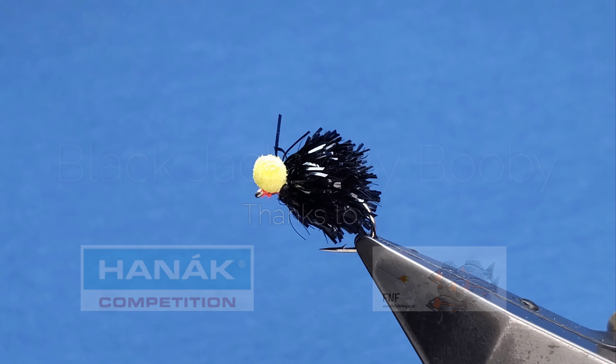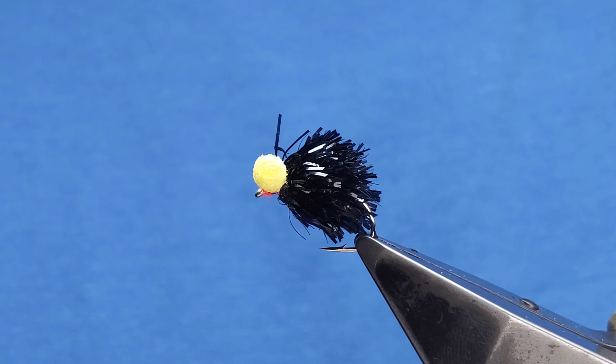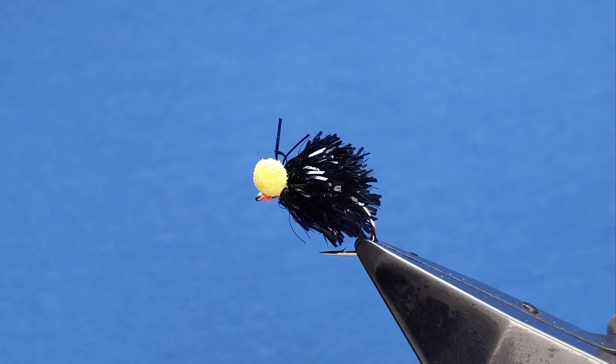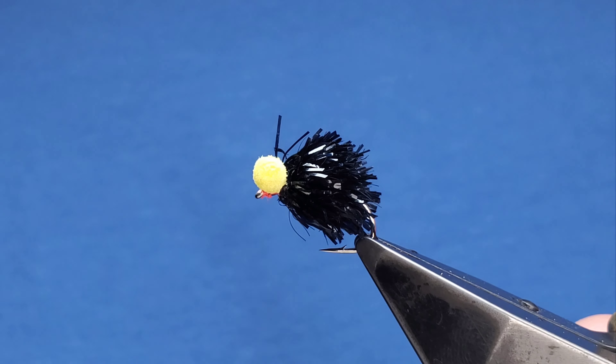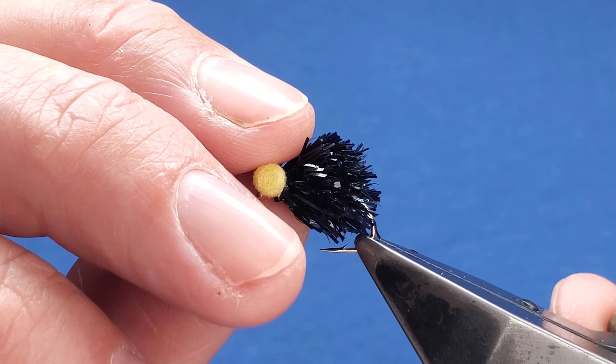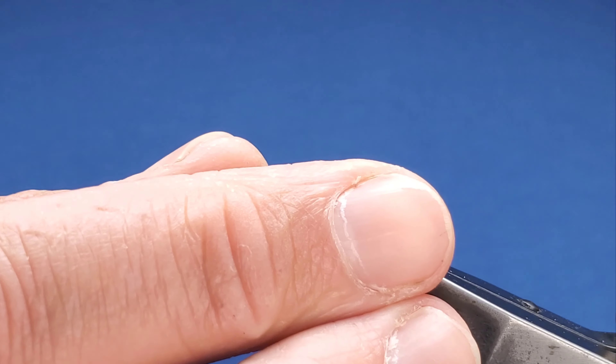Great for snail feeders. Personally for myself on Rutland I had some good days on it, one being the Davie Hodgson Memorial. I'm busy tying these for an order so I thought I'd show you the pattern itself. This one is on a B160 on a 10, but the ones I'm tying for an order are on a 2.